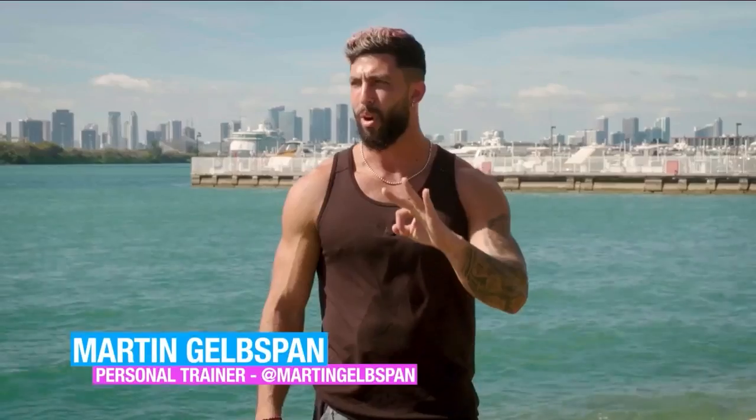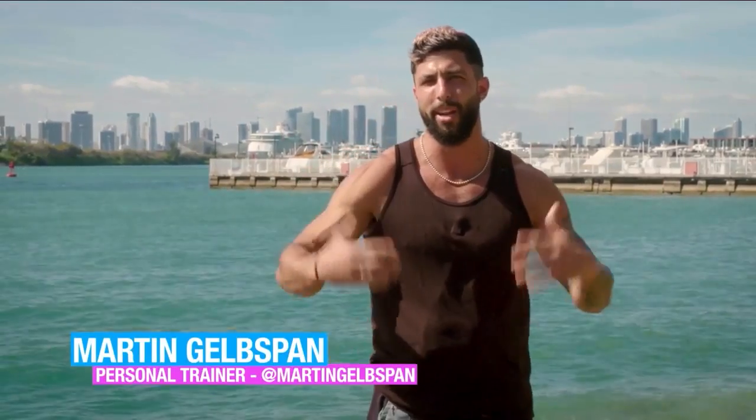Martin Gelbspan has a warm-up for us. If you were paying attention to SoFlo Health the last couple of weeks, you would have seen an upper-body workout and a lower-body workout. We actually warm up on the show before we film those — so we decided we'll show it to you. We're going to do three different movements for the warm-up to get the entire body warmed up.